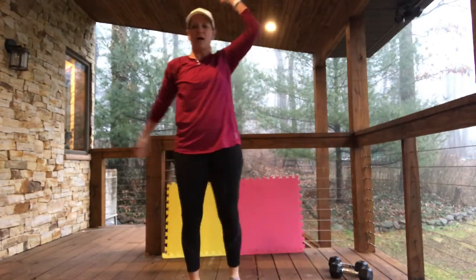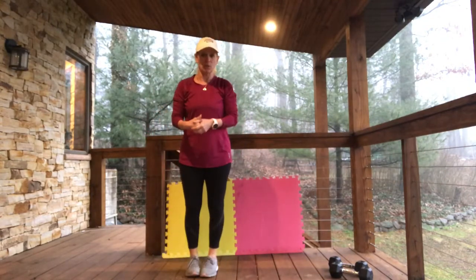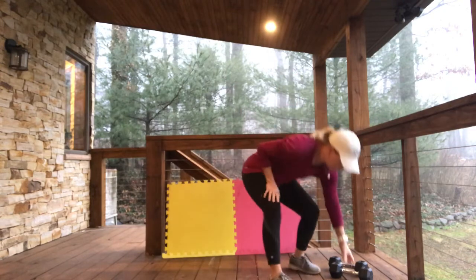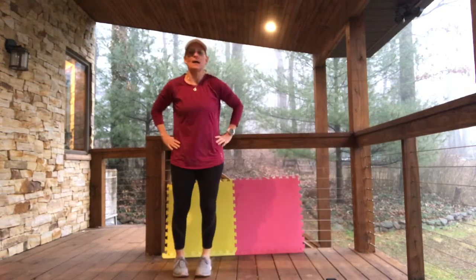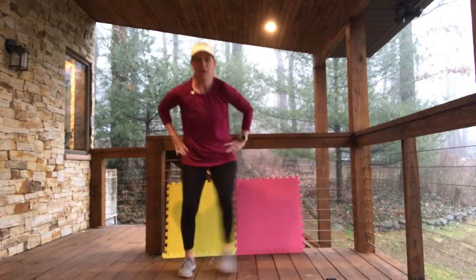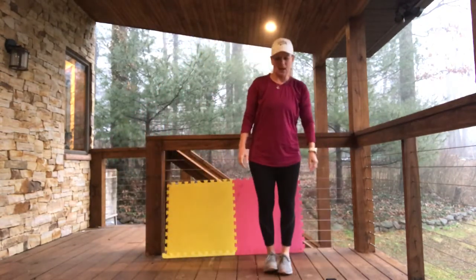Cross body toe touches — I'm all warmed up. So you can always pause to get that warm up in. I'm going to put the dumbbells right in front of me. We're starting with four side-to-side hops — you can touch them out or we're going to hop them. Here we go!